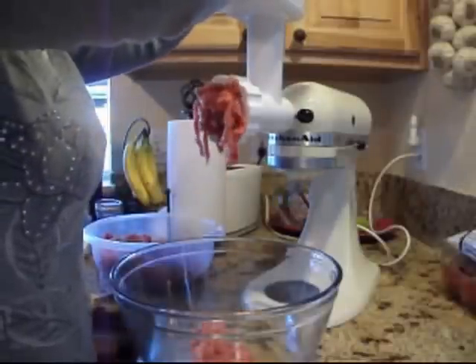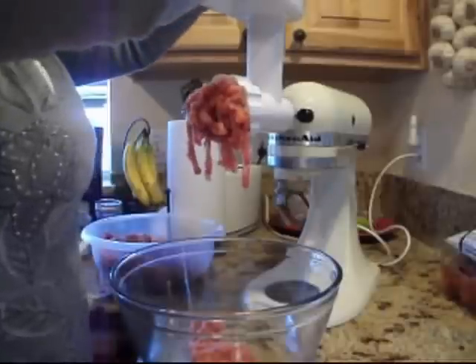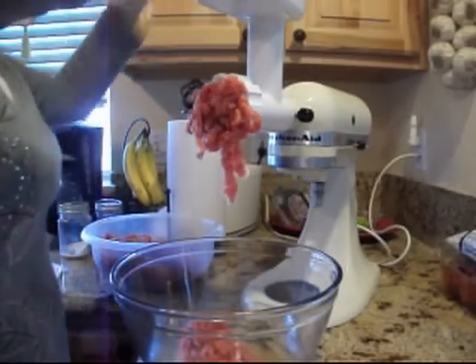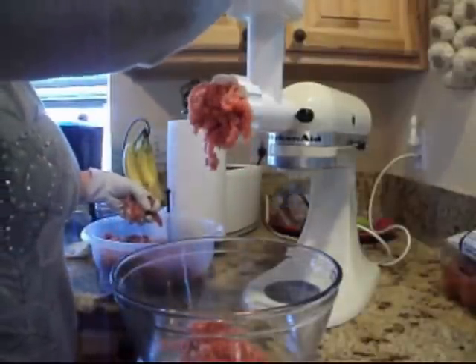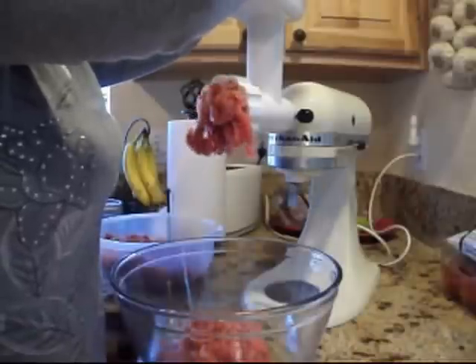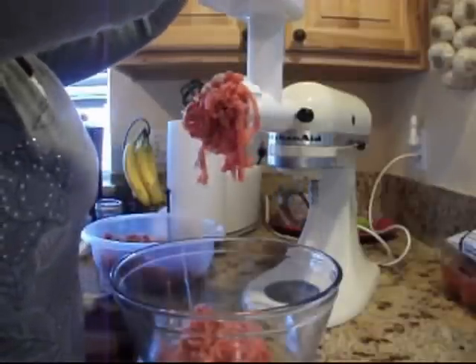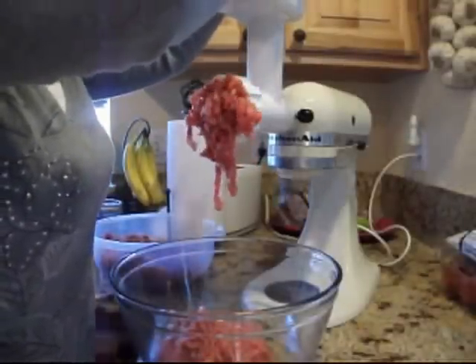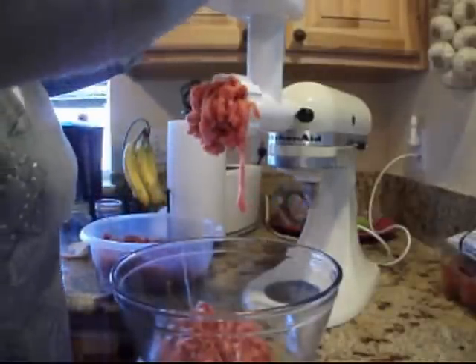I'm just going to keep pushing down and get this ground up. The other thing I wanted to say was, right now turkeys are on sale — it's right before Thanksgiving — really, really reasonable. Ground turkey I pay pretty much all the time about $2.29 a pound. So wouldn't it make sense to have ground turkey at a better price, like $0.49 a pound? That would be amazing. You can do your own and be really cost efficient for your family.